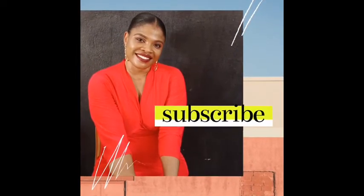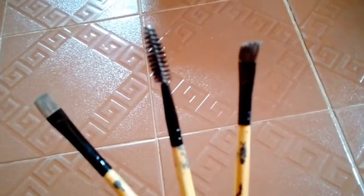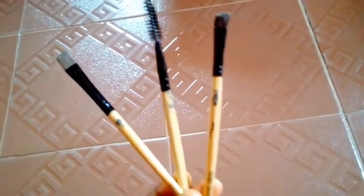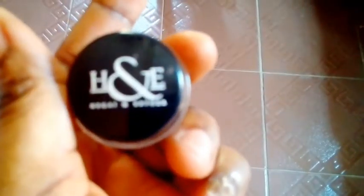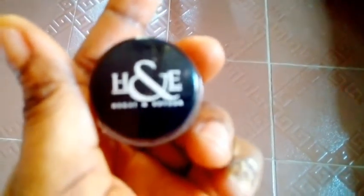Hi my beauties, welcome back to my YouTube channel, I'm Rachna Beauty. In this video I'm going to play around with these three sets of brushes from Bobbi Brown, because I'm going to sculpt a natural looking eyebrow. I'm using this Ega Esther eyebrow definer in the shade Nubia to define my eyebrows using the three sets of brushes from Bobbi Brown shown previously.